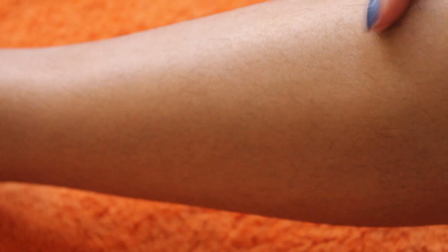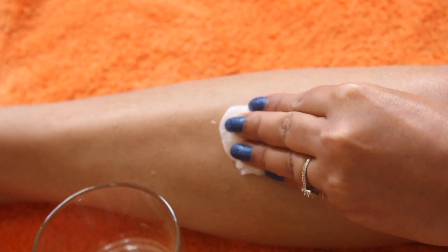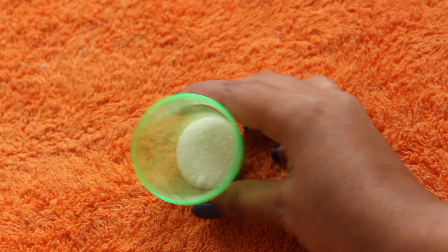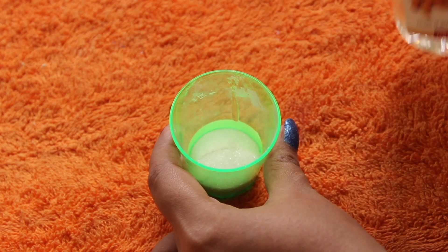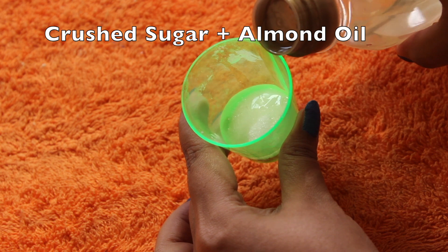This is my leg — it has hairs. First, take a little hot water and give your legs a steam with hot water and a towel. To make a body scrubber, take crushed sugar and then add about 1.5 to 2 teaspoons of almond oil and mix it together. It is ready.